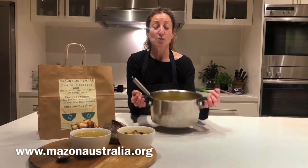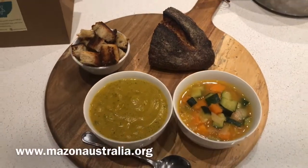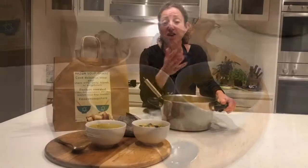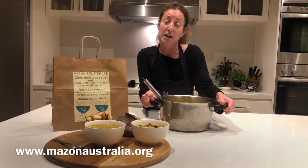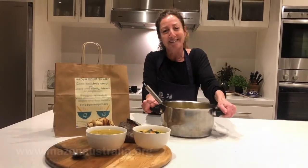20 minutes later and here we have a big pot of gorgeous delicious soup which you can serve two ways. Please donate to this amazing cause, Mazon — for such simple ingredients, people can create a whole dinner. It's really wonderful. I've had fun doing this. Thanks for joining. Thank you.